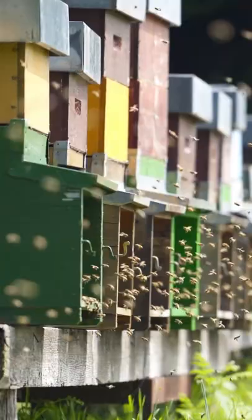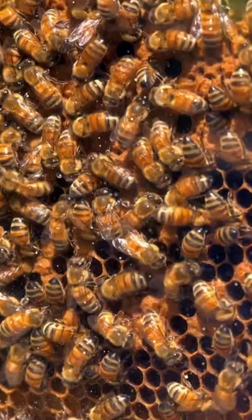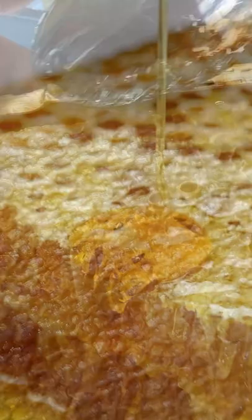They fan the nectar to reduce the moisture content from 80% to below 20%. Bees can store upwards of 200 pounds of honey per colony per season. They cap the frames with wax to prevent it from spoiling.